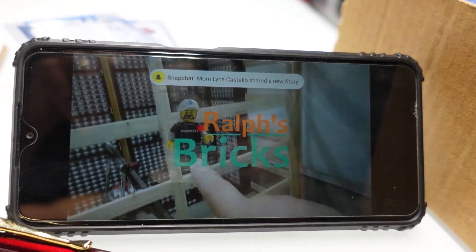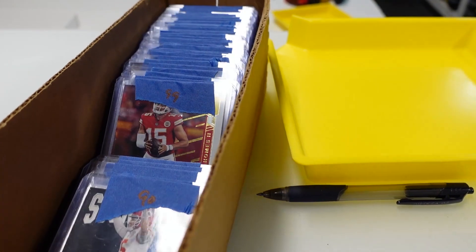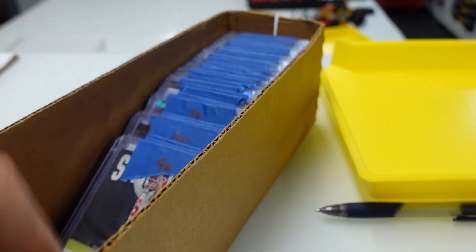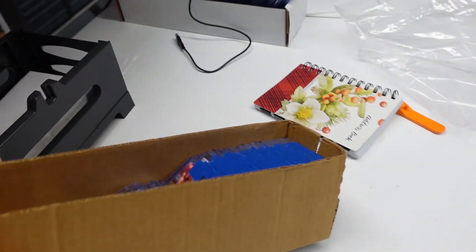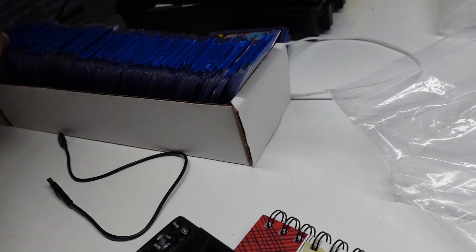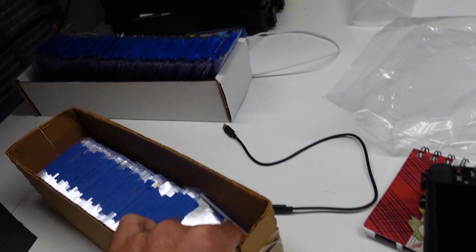We're getting back to listing cards. I did 44 yesterday and 45 today, so we're at number 89. The last time I'll list cards is when I get done with 241, so we're about a third of the way through — should finish it up next week.